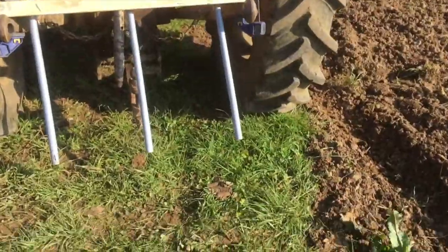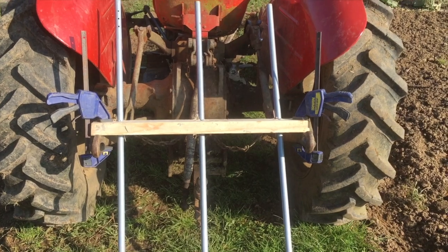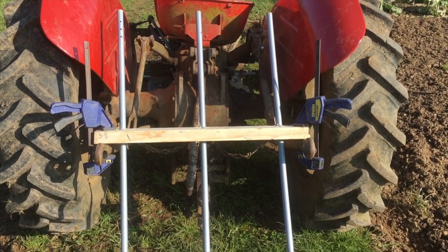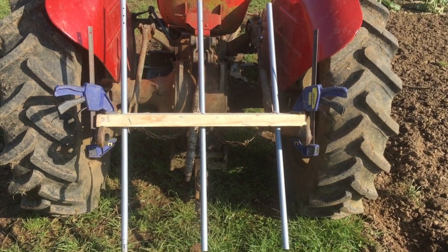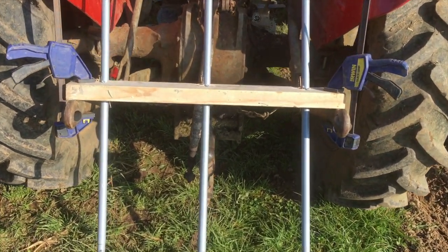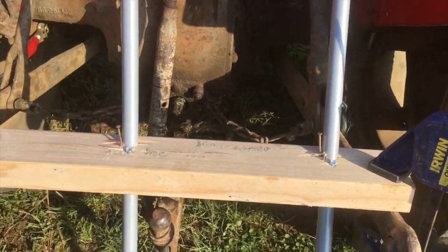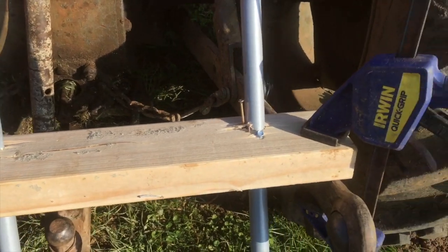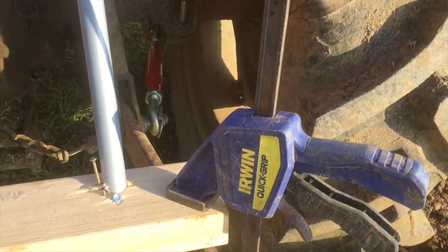This is our very basic contraption — a bit of 4x2 with some tent poles through it. Last year we used broomsticks but they snapped after a while, so we're trying with these old tent poles. All we've got is them strapped across between the back bars with these clamps just to hold them in place.